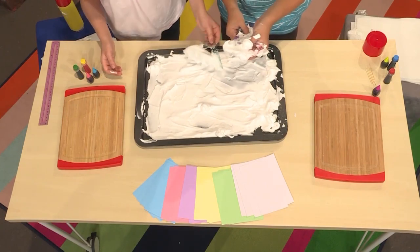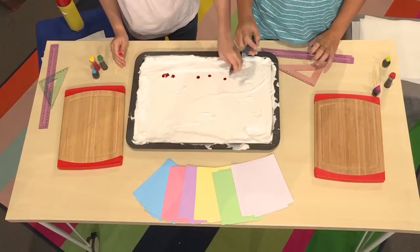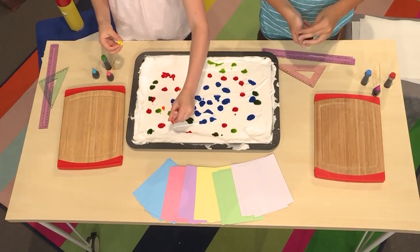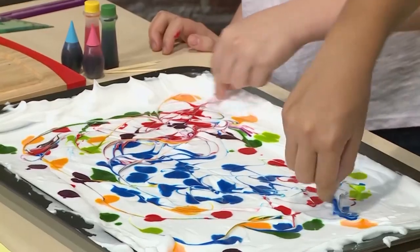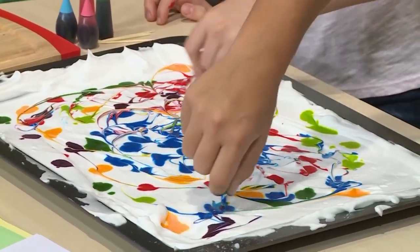Then you're going to add your food coloring. I've decided I'm going to use red first. Think about colors that you'd like to see together, and then drop the food coloring close together. Then you use a toothpick to marble the top. Marble is a sort of funny word because it doesn't have anything to do with little balls of glass.